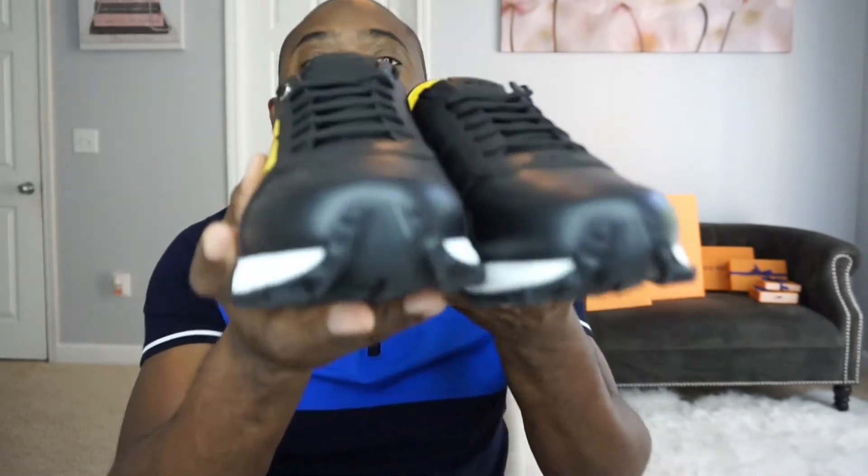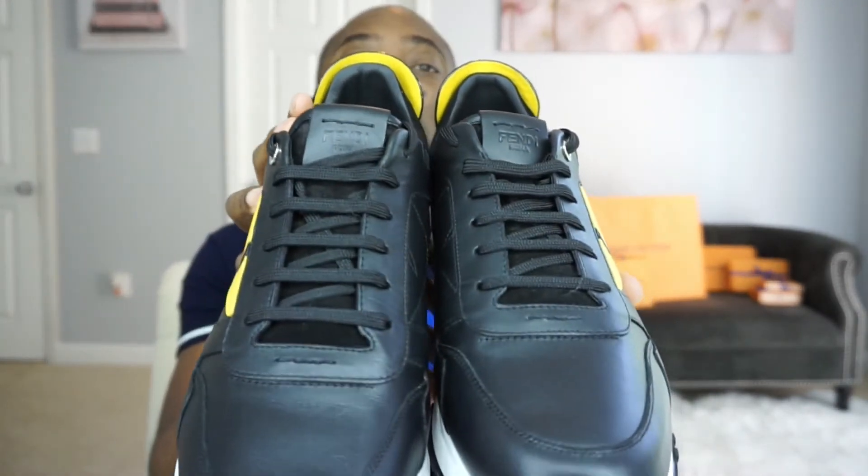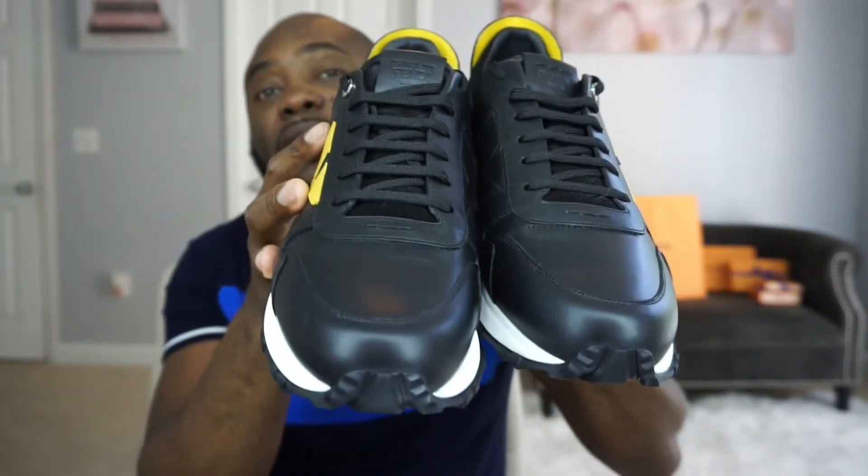I'll do a quick 360 spin for both shoes so you can see what both look like. Side, the back — with the studs. I really like the spike studs — I just think it gives this shoe a different dimension. It's so beautiful and so unique. I'm absolutely in love with it, and of course I'm going to do the on-feet for you guys so you can see what it looks like.